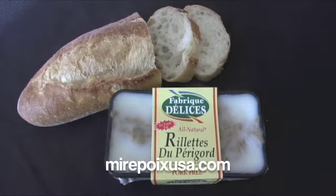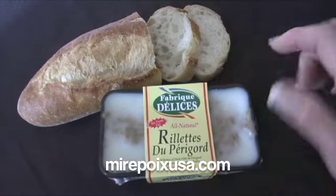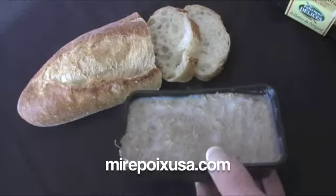This product has a layer of fat on the top of the rillette, so when you open it you'll want to scrape off that fat. This is a tub that's already been scraped.